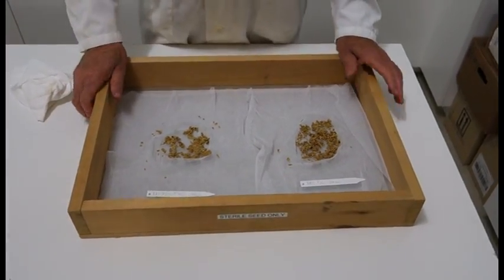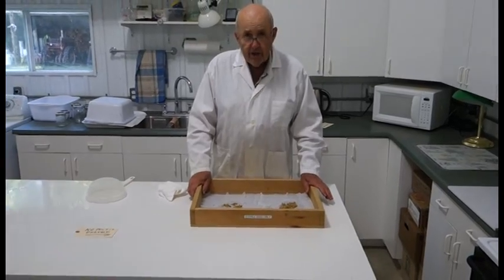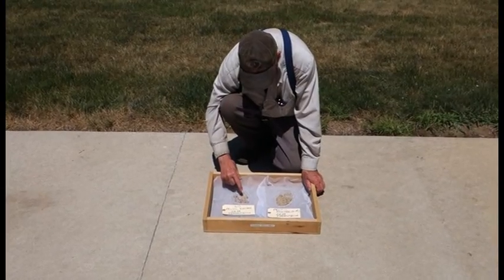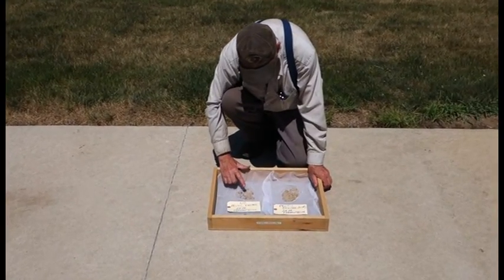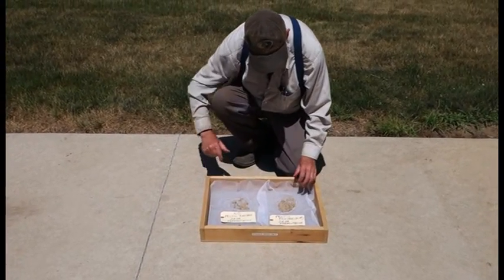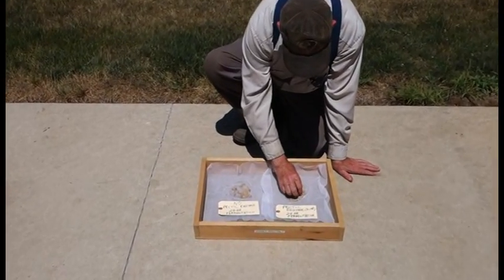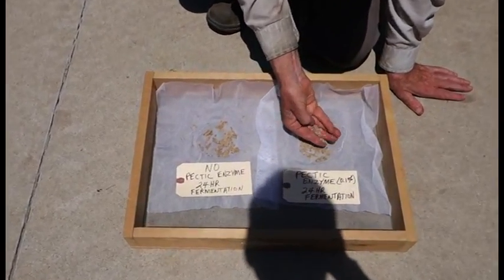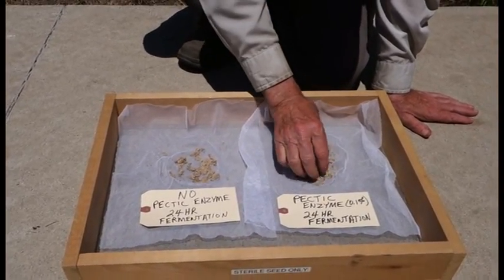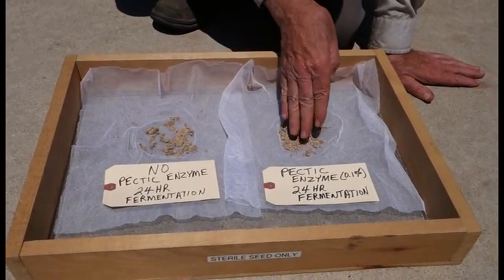Now we're going to air dry this, so it's exactly the same as what you'd have in India or China. So what we have here is the seed after having been dried for about six hours in the sun after we washed it out. You can see the pectic enzyme extracted seed is quite crumbly, easily separated — very nice, clean. You can separate it very easily.